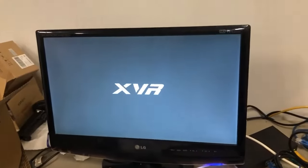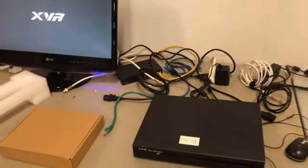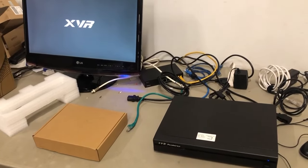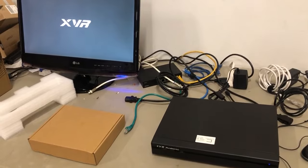A properly functioning DVR as it boots up will display an XVR or DVR screen just like that. It may or may not beep — the beeps are not significant anymore. If you don't have a hard drive, it'll keep beeping annoyingly every 30 to 60 seconds.